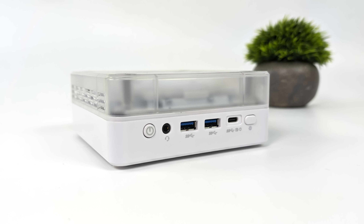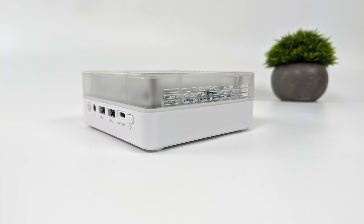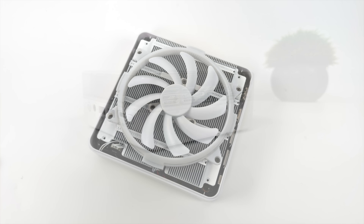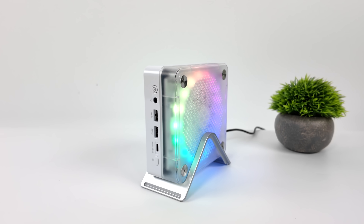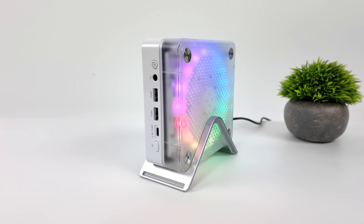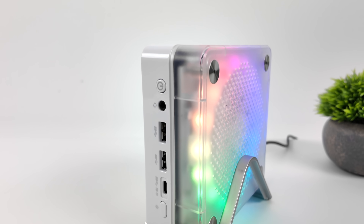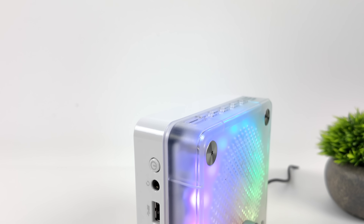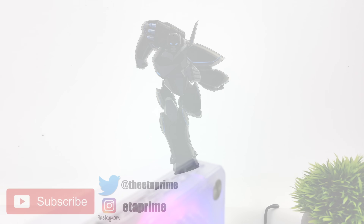Overall, I think the God 77 is a great performing mini gaming PC, and we can actually get more out of it. We're only at a 65 watt TDP, and the 7840 HS can do up to around 85 watts. If you're interested in seeing a video with this thing totally maxed out, let me know in the comments below. If you're interested in learning more about this PC, I'll leave links in the description. Let me know what you think about the design — some people aren't into RGB, but this might be a cool little mini PC. Thanks for watching.